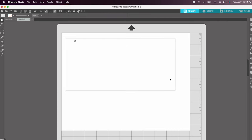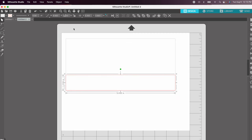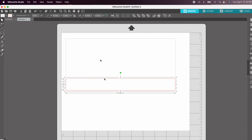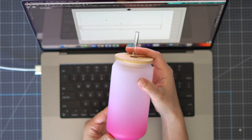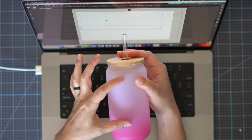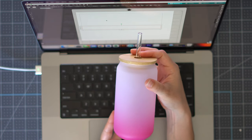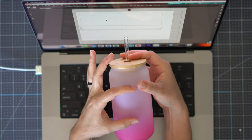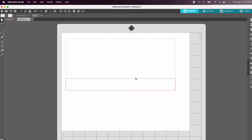Now that our template is here, I'm going to add another rectangle at the bottom. I want it to be the same width — 9.4 inches — and about 0.1035 inches tall. The reason for that height is that the pink portion at the bottom of the tumbler comes up about that far, so I want to place my design above that area — about a little over an inch at the bottom. We'll delete this rectangle before moving on; it's just a guide for placing our design.